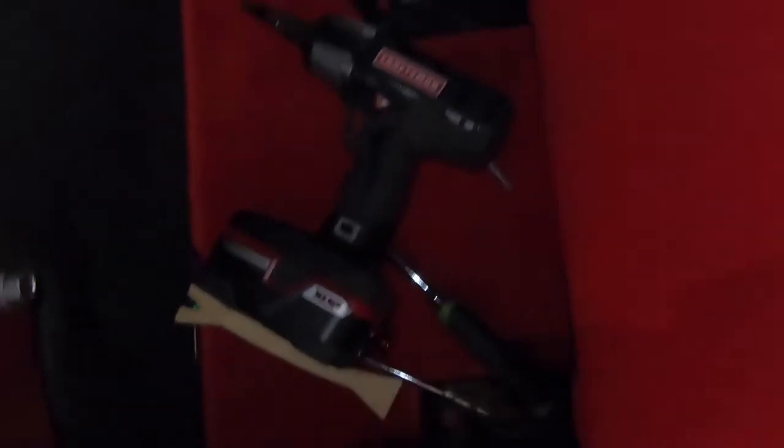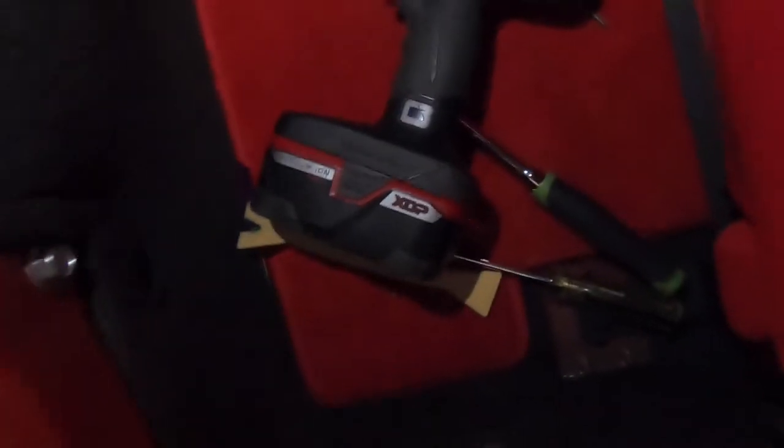I have a little pry tool because there are three little Christmas tree clips you've got to pry out to get the panel removed. You're going to need a T50 Torx bit - there are two T50 Torx bolts and then one screw up top. Mine is a 14 millimeter. I know some people have 13 millimeters. Ford is never really consistent on what millimeters they use.